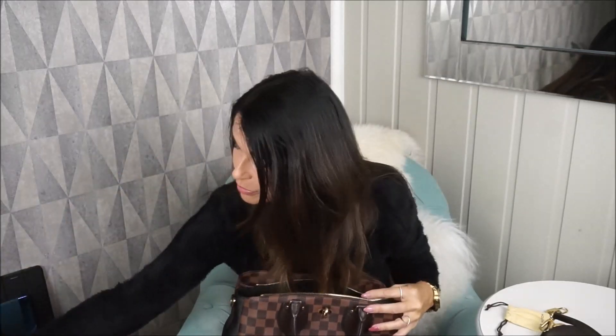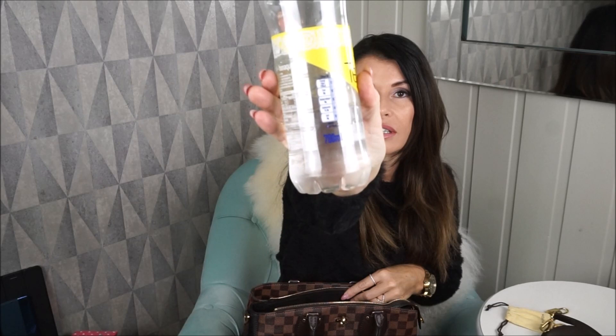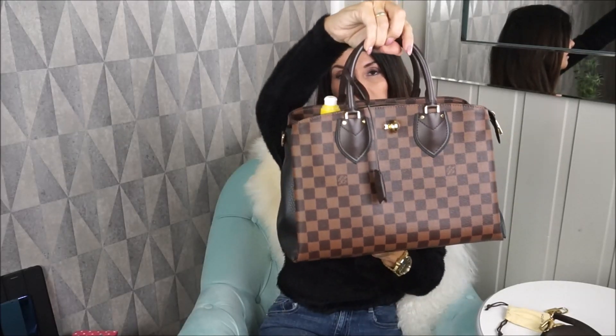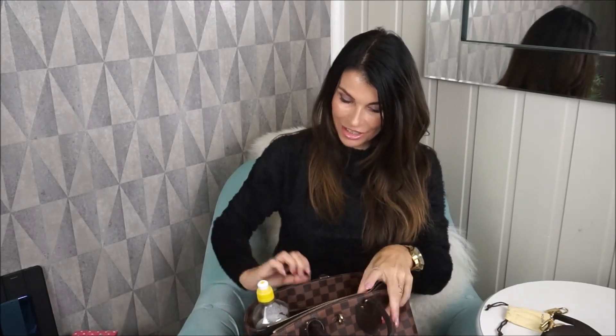Now I'll put some things in here and just want to show you that this is a 700ml bottle — a smaller bottle will fit and you can still close the bag. I usually just put my water bottle in the third compartment.